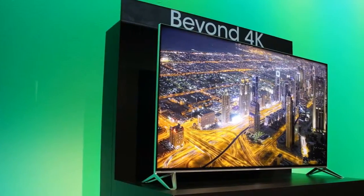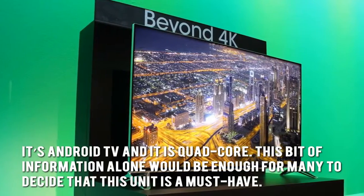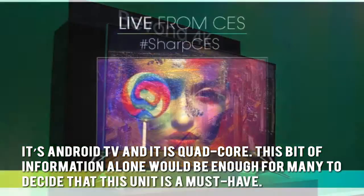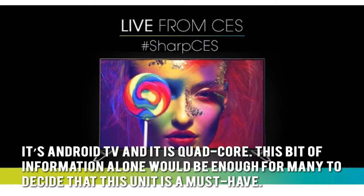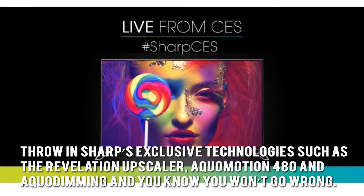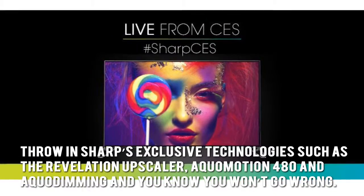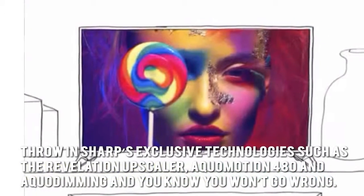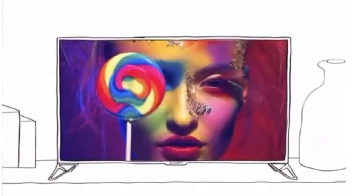Now let's have a look at some of the main positive and negative aspects. It's Android TV and it's quad-core. This bit of information alone would be enough for many to decide that this unit is a must-have. Throw in Sharp's exclusive technologies such as Revelation Upscaler, AquaMotion 480, and AquaDimming, and you know you won't go wrong. It looks sleek and modern thanks mainly to the ultra-slim bezel incorporated into its design.